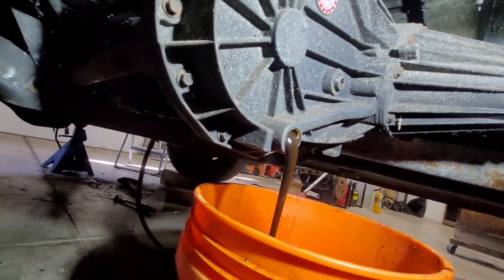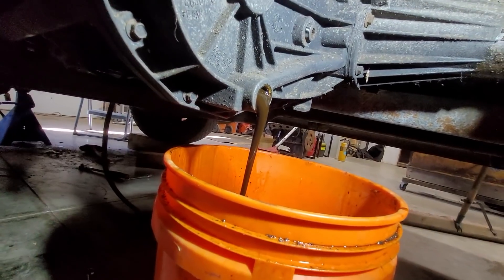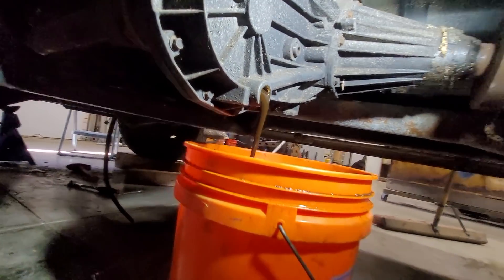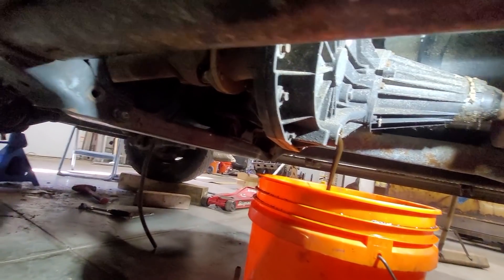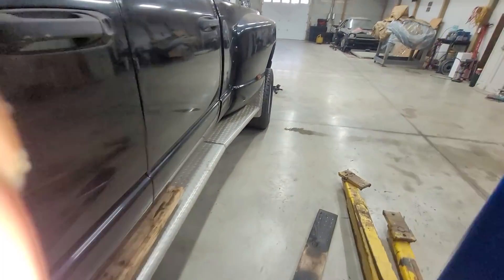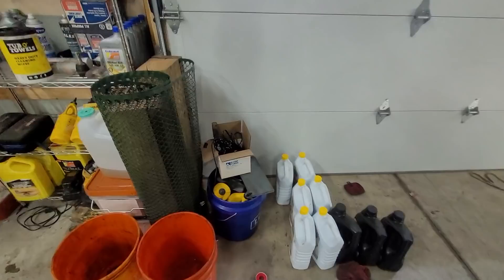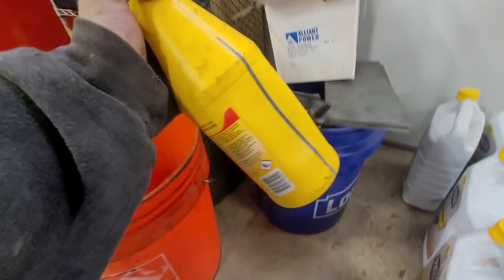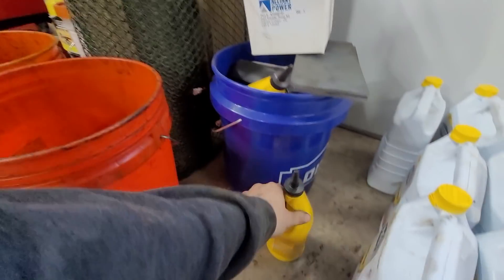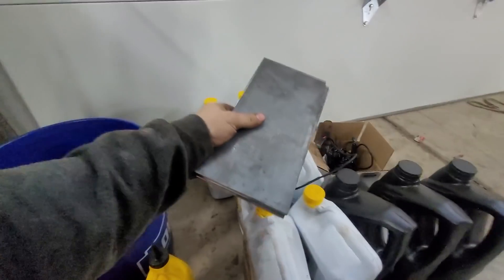That is some nasty brown transmission fluid — glad we're changing it. We have fresh ATF+4 for the transfer case and six quarts of Pennzoil Synchromesh for the transmission. The driveshaft is up and in — the first half, not the second half. For the NV5600, I swear by Pennzoil Synchromesh. I float my gears, I tow heavy, and it has never let me down.